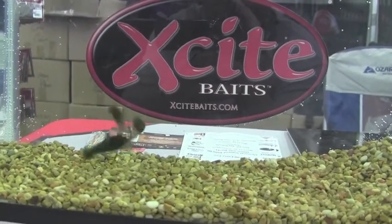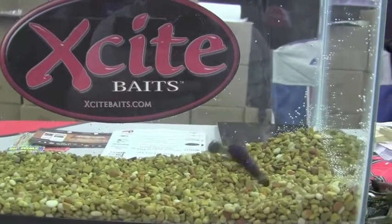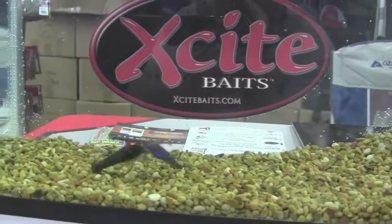As you're hopping your crawfish down and looking for an exciting way to flip and pitch, look no further than what I would consider the best flipping and pitching bait out there — that's the Raptor Tail Junior.